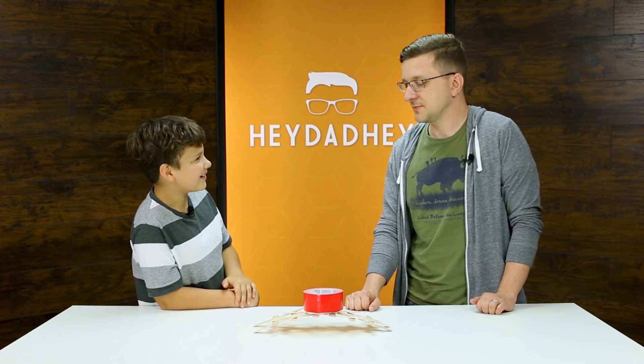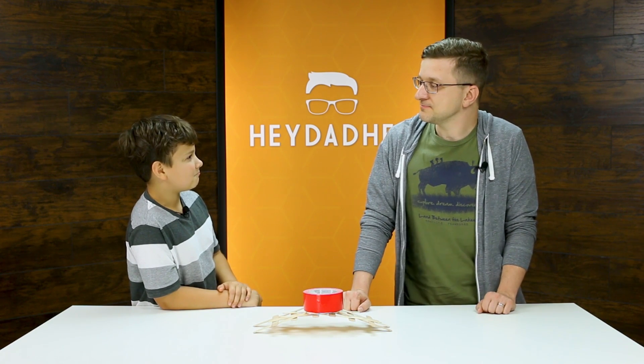Well great, you built it without me. Well, I built this one without you. But the one I'm thinking of building with you is going to be a little bit bigger. How much bigger? Like big enough for you to walk over? Life size? More or less. Yes.